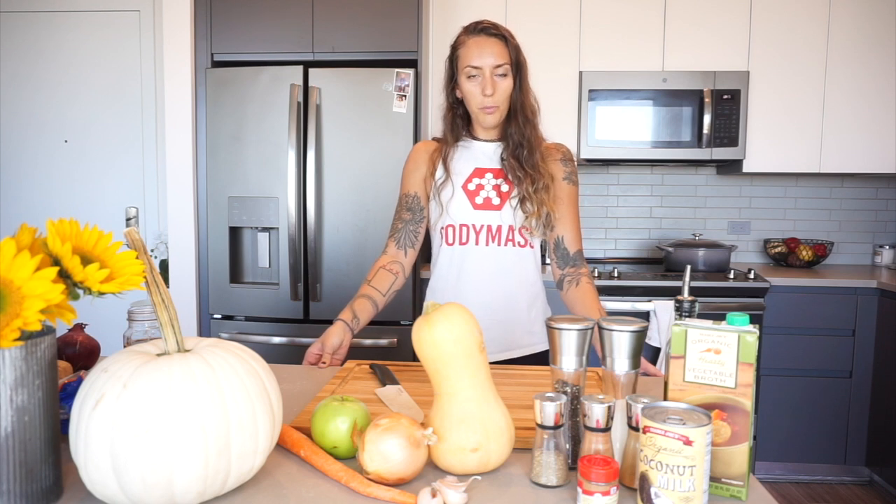Hey guys, it's Hannah. Welcome to the Bodymask YouTube page. Today we're going to be making a butternut squash soup. This is one of my favorite recipes for fall, so go ahead and grab all your ingredients and we'll jump right in.